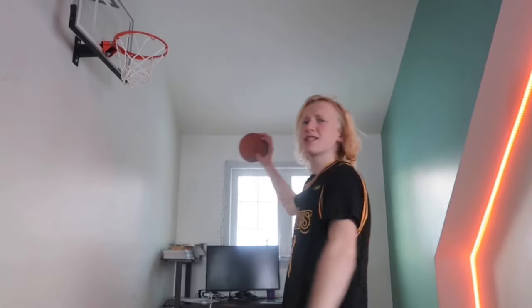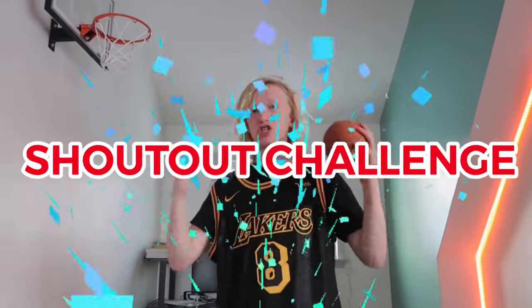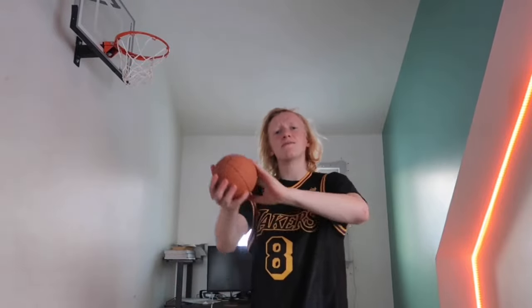Before we hop into these crazy dunks, I have one final thing to say. Recently a lot of you guys have been commenting that you want a free shoutout, so I'm doing another shoutout challenge. The first person to comment how many times I say the word 'dunk' or 'dunks' will win a big shoutout in my next video. Just keep your ears peeled and listen closely.